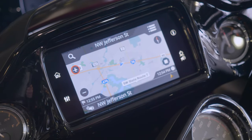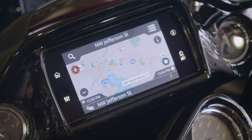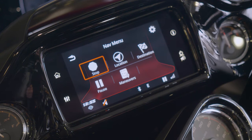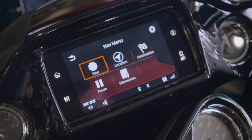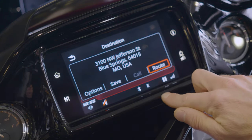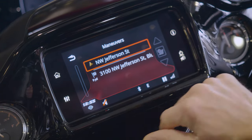Or you can hit go, and that will take you straight to where you need to go. Obviously it's not going to give us any turns because we are at Outlaw Harley-Davidson right now. Very, very easy, very simple to do. And then you have your settings up here to basically stop, pause. If you want your location so it zeroes in on where you're at right now, you can do that. Show you your destination, any maneuvers that you want to make — all that good stuff. That's going to tell you your turn-by-turn directions.